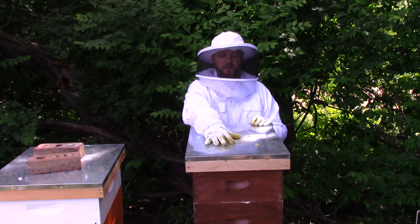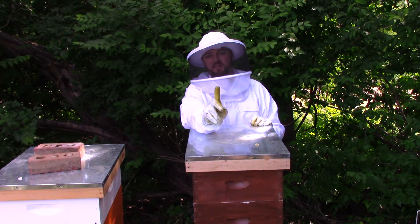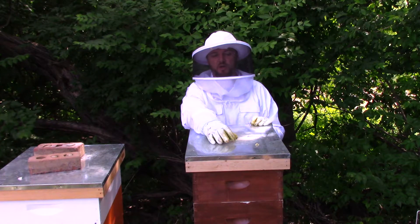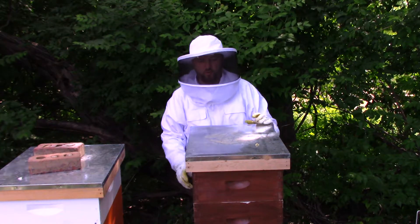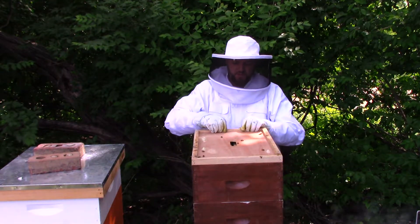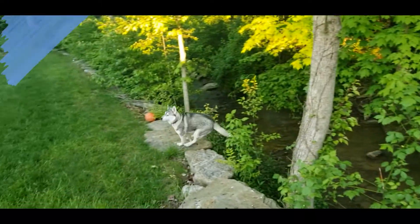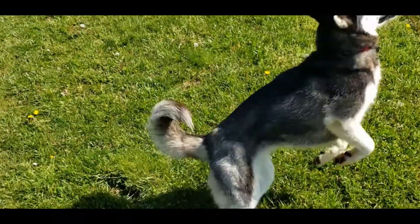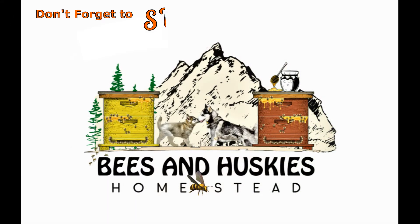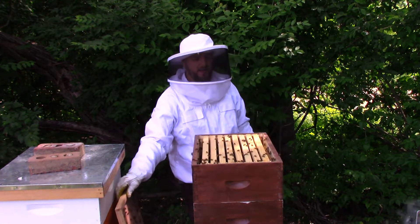Moving on to my brown hive. I had a queen in here that actually got hatched by themselves, and last time I checked about a week ago she wasn't laying — didn't look like she went out and got mated, she was kind of small. We added a super on here just to give more room. We'll take a look and see; hopefully she's laying, she went out got mated — who knows, she might not even be here. You never know with these beehives.